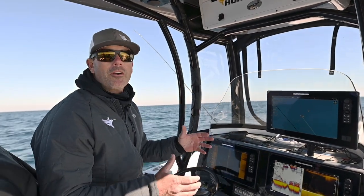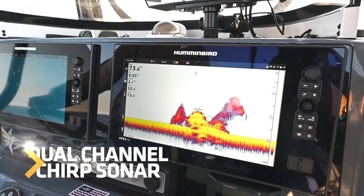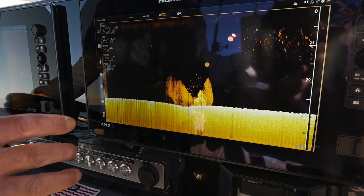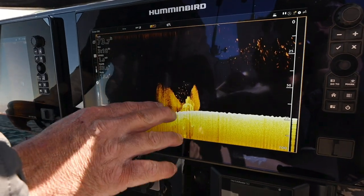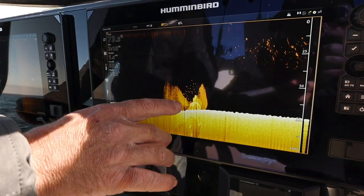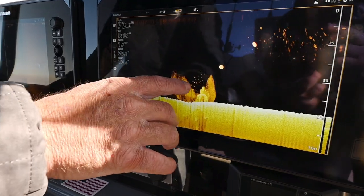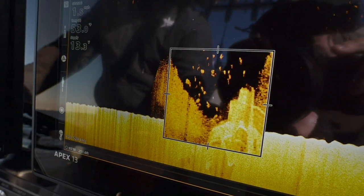It doesn't stop there — we have a second transducer port that can handle up to two kilowatts, so you can still mark the bottom clearly even in extreme depths. The best thing is you don't have to work all that out while you're on the water; the machine itself blends that information together to give you one clear image. We can see the bottom, the structure, all the baitfish around here, and right there — those are all the game fish we're after.